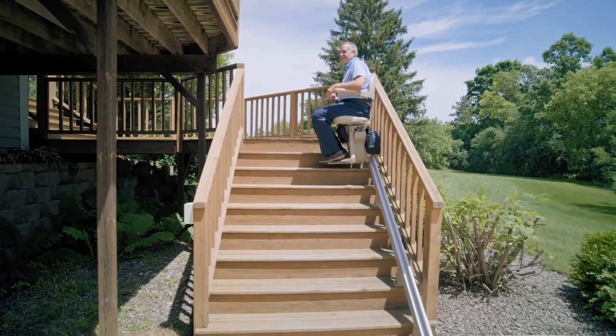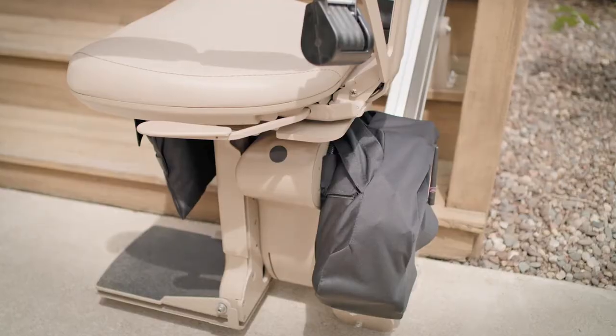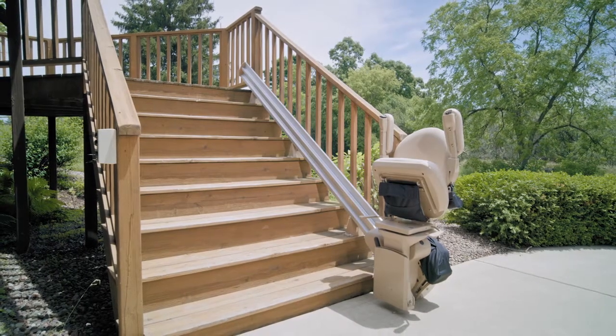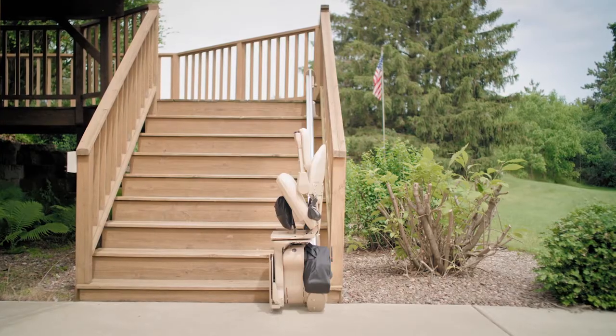Bruno's narrow vertical rail maintains maximum open space on your steps, and the covered gear rack gives it a sleek appearance. If the stairlift is not in use, the footrest, seat, and arms fold up to create a compact profile.